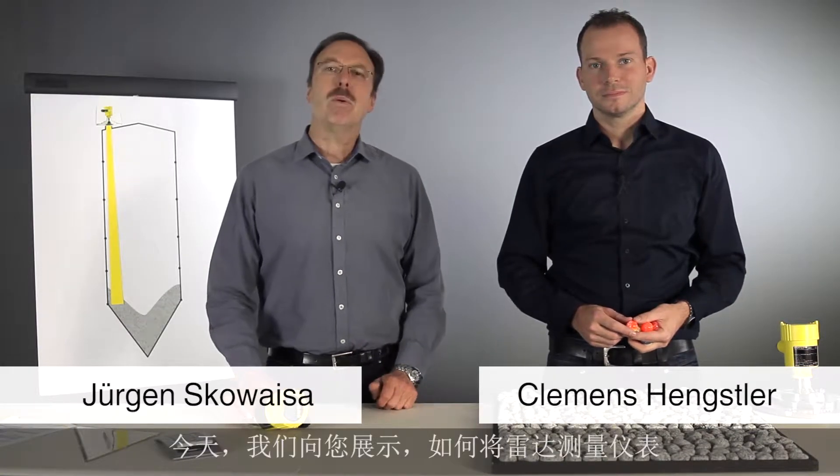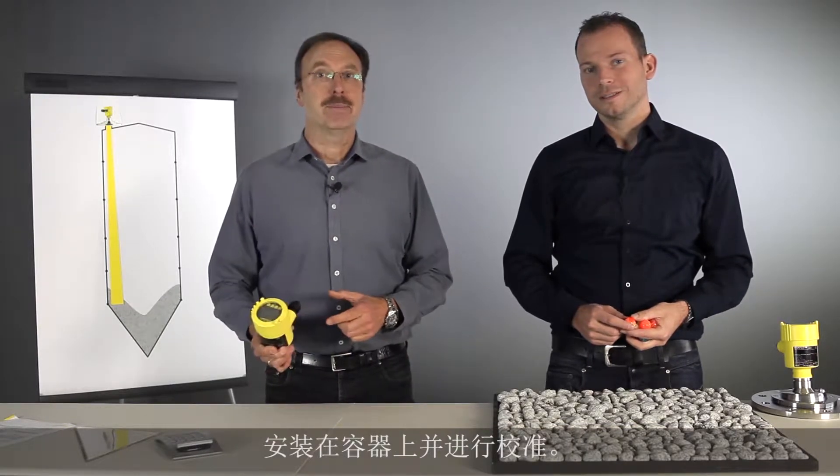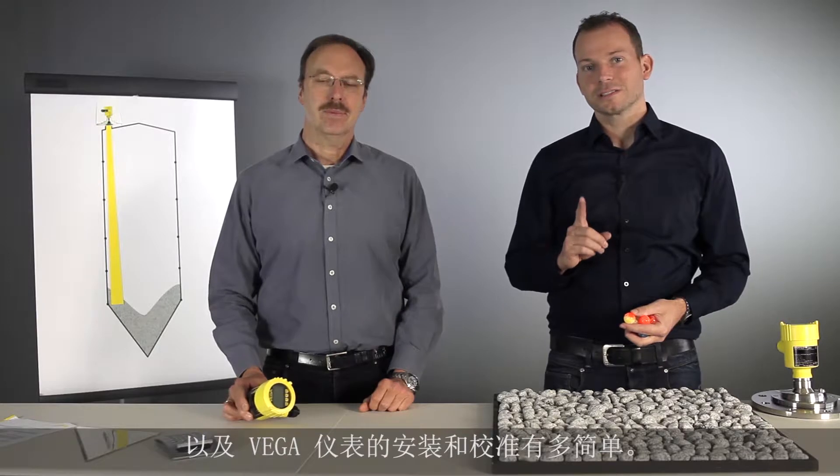Hi, my name is Clemens and I'm Jürgen. Today we want to show you how to mount a radar device on a tank, how to aim it, and how easy it is with Vega.